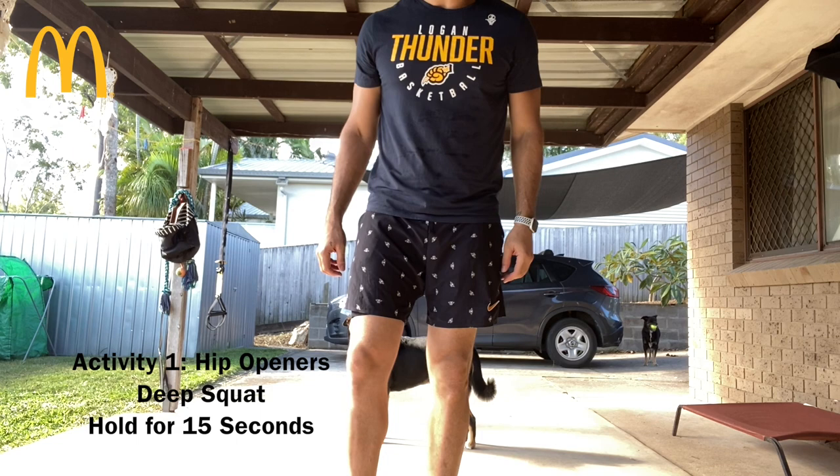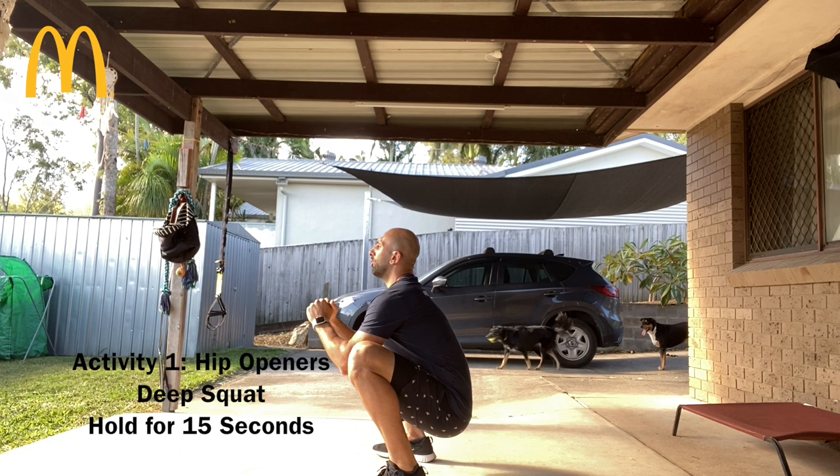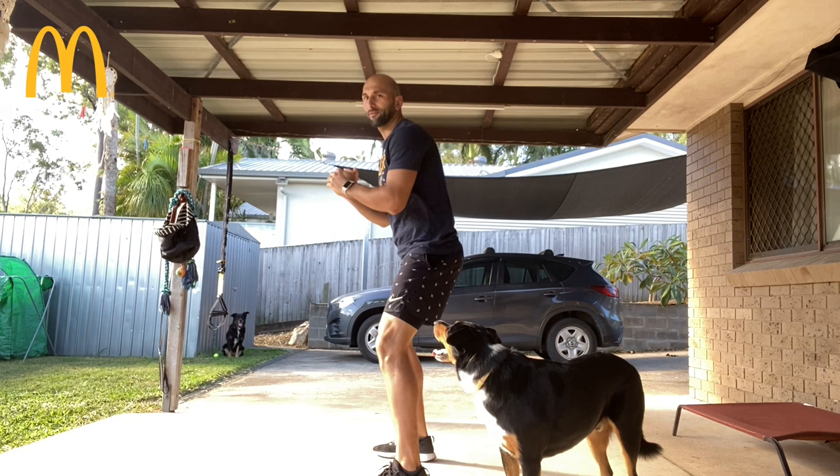Alright guys, one thing I like to do first is my hip opening exercise. This gets me down into a really deep squat — get down nice and low, chest up, and hold for 15 seconds. Come up for a little break, then go back down for another 15.